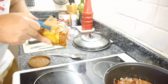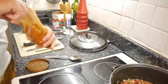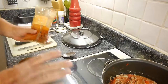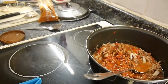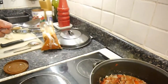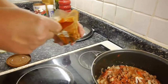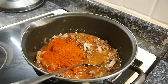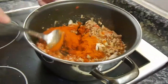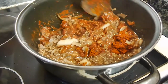Now we need paprika. This is ordinary paprika — nothing smoked or spicy, just ordinary paprika. How much? A heaped tablespoon, like that. You think that's a lot — it's not. A heaped tablespoon. And that will give it the richness that you need. It's already looking and smelling really good.